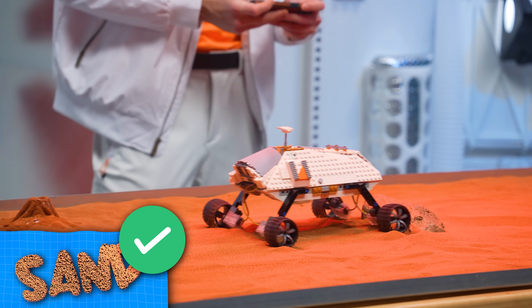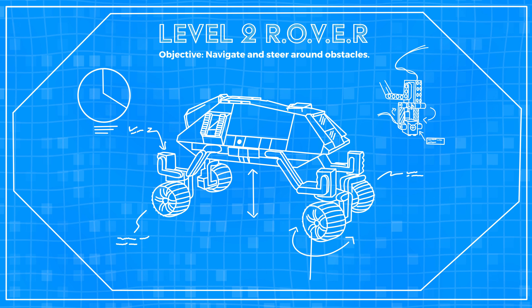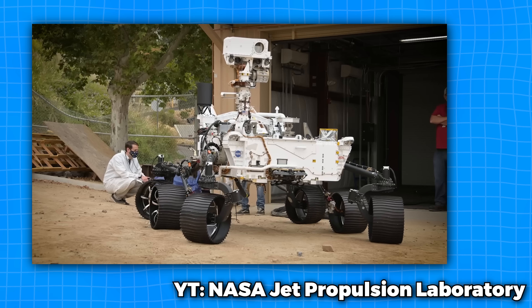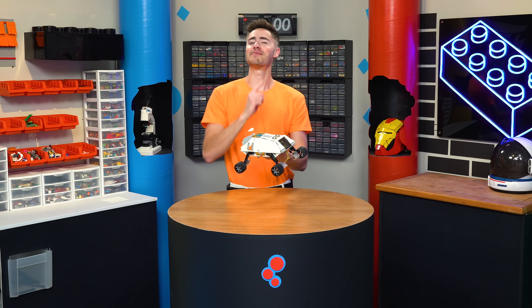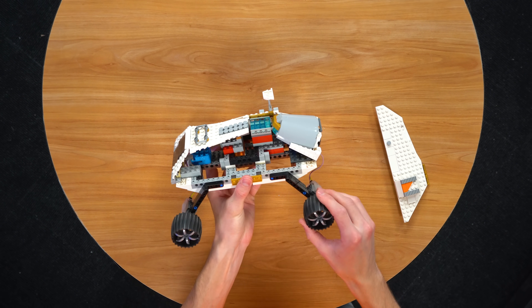Now that we know our rover can drive through the Mars substrate, we'll need to upgrade it so it can move around the next obstacle. We're going to add a working steering system that makes all four outer wheels turn at once, just like NASA's Perseverance and Curiosity rovers. We're going to take some minor inspiration. As you can see, the base is built using some plates and Technic bricks in the middle to hold everything together.